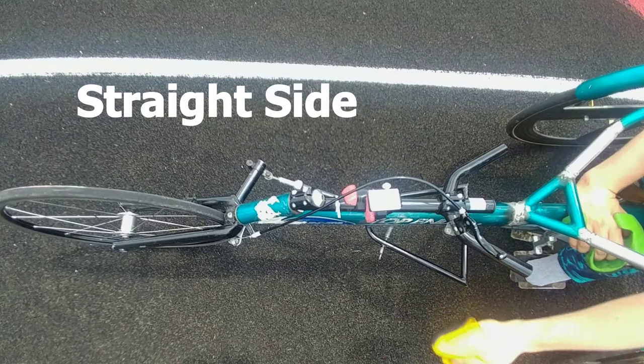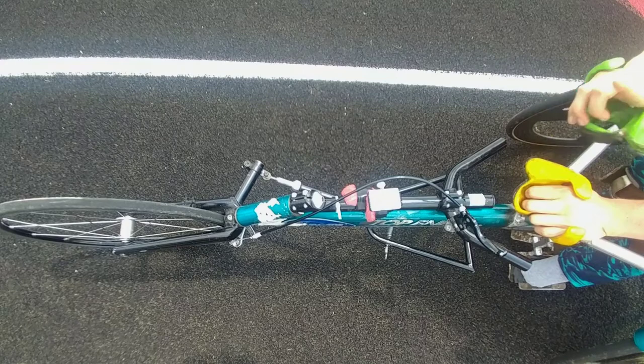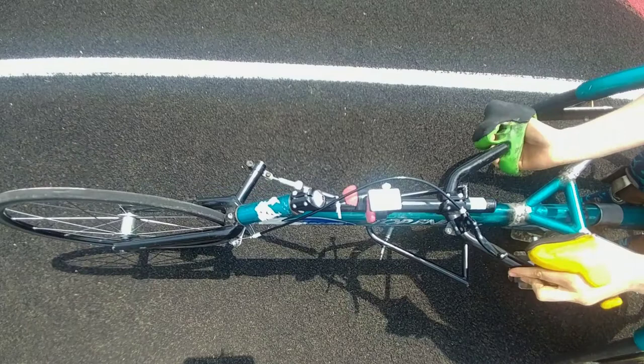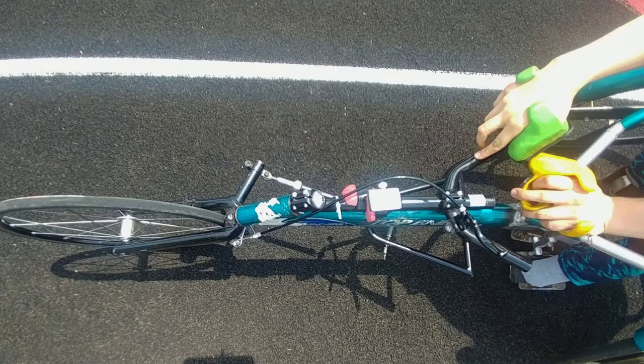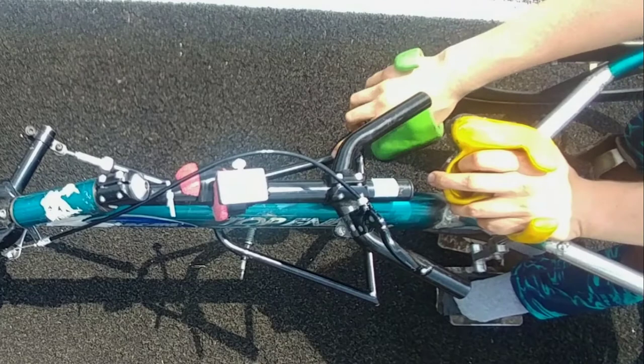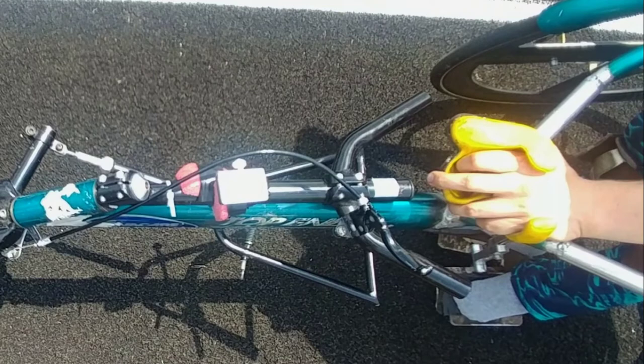If you set that properly, that's all you should have to do on the track. If you'll notice, whenever I'm hitting this back and forth, the front wheel is only moving a very little amount — and that's all you really need. If you start trying to steer using the top steering on the track, then you're in somebody else's lane. I would suggest not using the top steering on the track unless there's an emergency. Learn how to set your compensator well. We have a video coming out about how to set a compensator effectively, so be on the lookout for that.